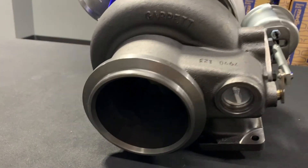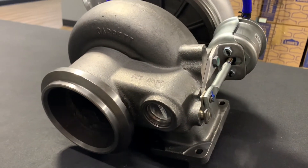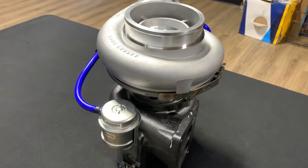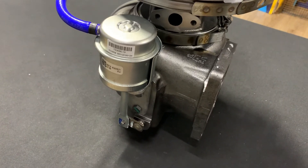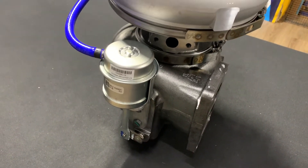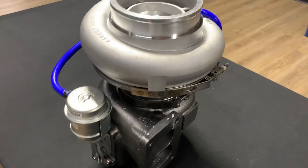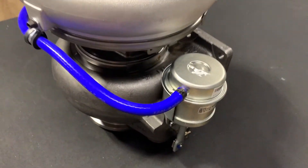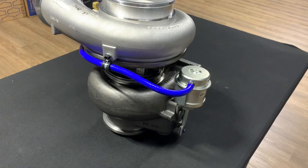Coming over to the exhaust side, we've got a 10-blade turbine wheel and a wastegated 127 exhaust housing. One last thing on the finer details here, guys — this is a wastegated turbo, which we don't normally talk about on this channel. Basically, this turbo is going to spool up almost immediately because it's got that small 127 housing. But to prevent the turbo from over-spooling, you have this waste gate — it's going to open up, and unfortunately boost is going to plateau and hold a steady number.